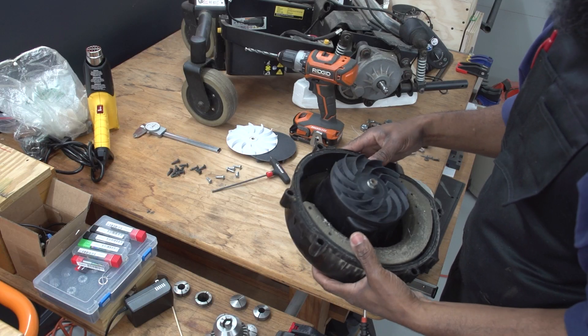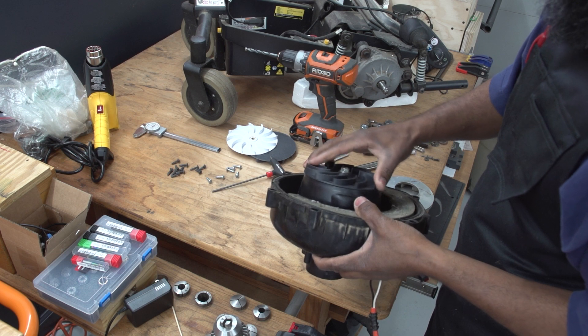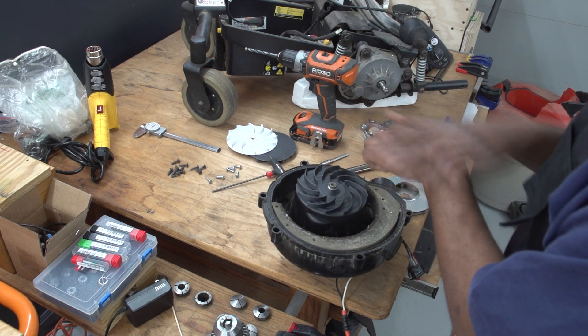Now it's actually spinning the right way this time and should be able to handle the heat. Let's get this thing back together and give it a test run.